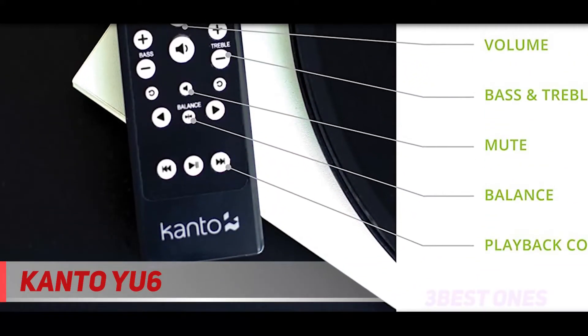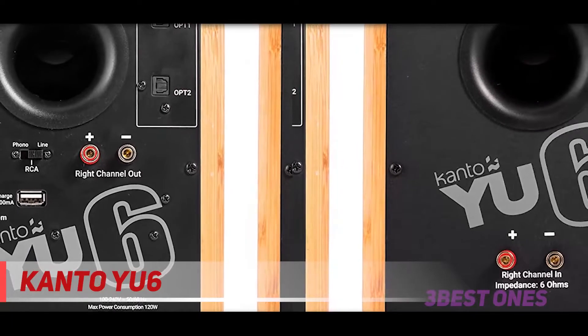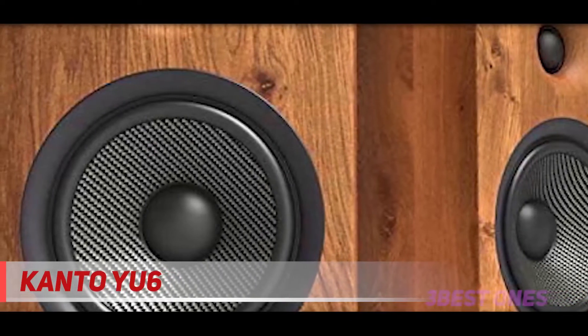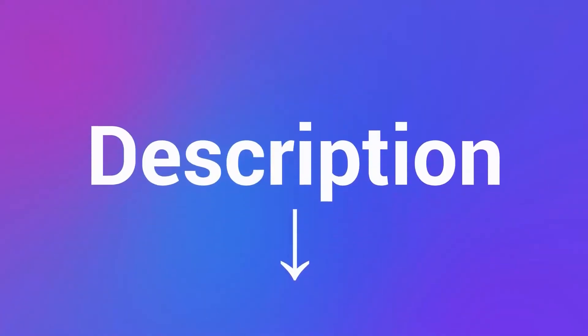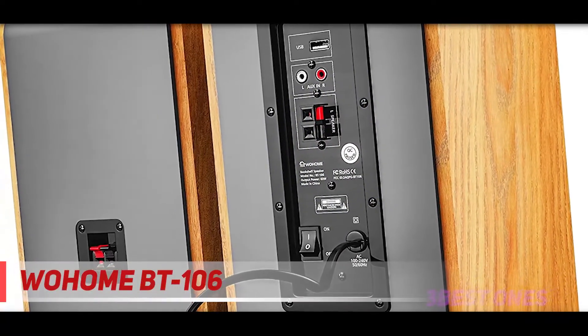It is the appearance of the Kanto YU6 that really sets it apart. If you are looking for a powered bookshelf speaker that will make a really attractive centerpiece to your home audio system, definitely check the Kanto YU6 out. It comes in six beautiful colors, from matte black to gloss red. We recommend the matte white for a modern, stylish look. Check out the description for more information and the latest price.